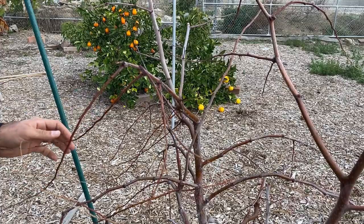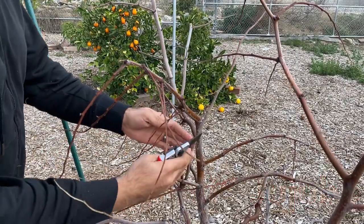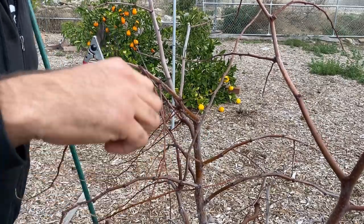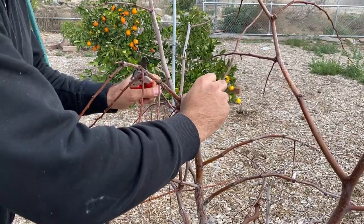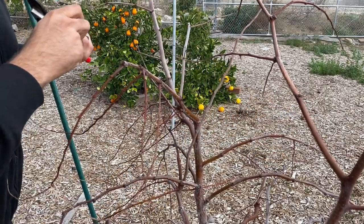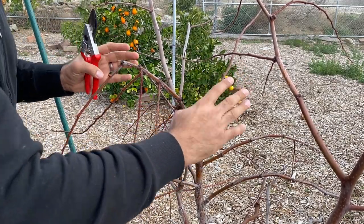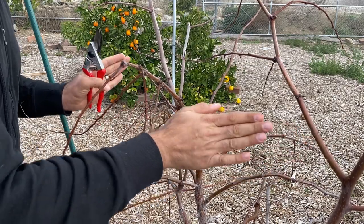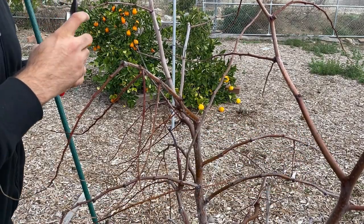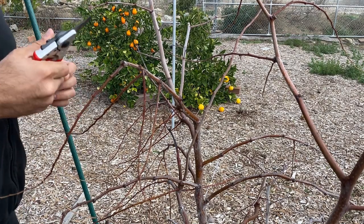When we approach a tree, first what we want to do is look at what's growing into the center of the tree. A lot of winter pruning is trying to imagine what would happen if this branch was fully loaded with fruit and foliage. With this one, for example, we see that it's going right into the middle of the tree. We don't really want a bunch of competing branches here — we want openness, we want sunlight, we want airflow for the inside of the tree, which helps to prevent disease.